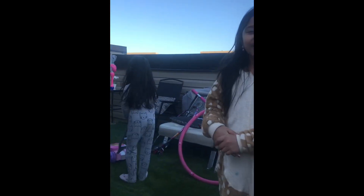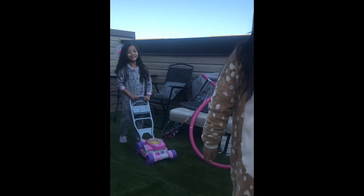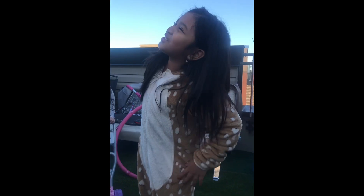Okay, bye guys! Hope you enjoyed the video. Please subscribe and like, share this video to another person, and bye!